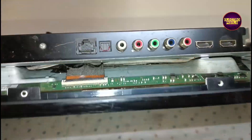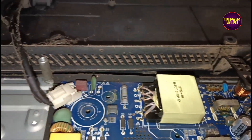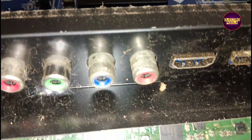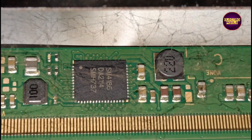Friends, once again welcome to Electro Pixels. Today in this video we are going to repair this 32 inch LED TV. The complaint in this TV is backlight — no display problem. While tapping on the screen you can see the backlight flashing.